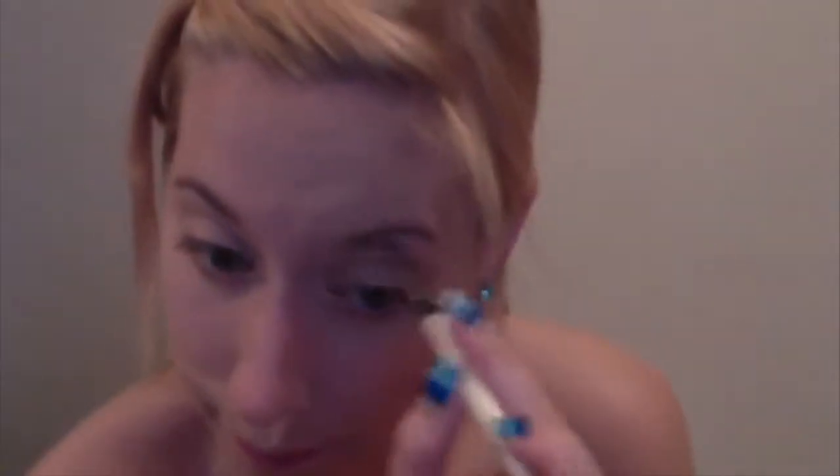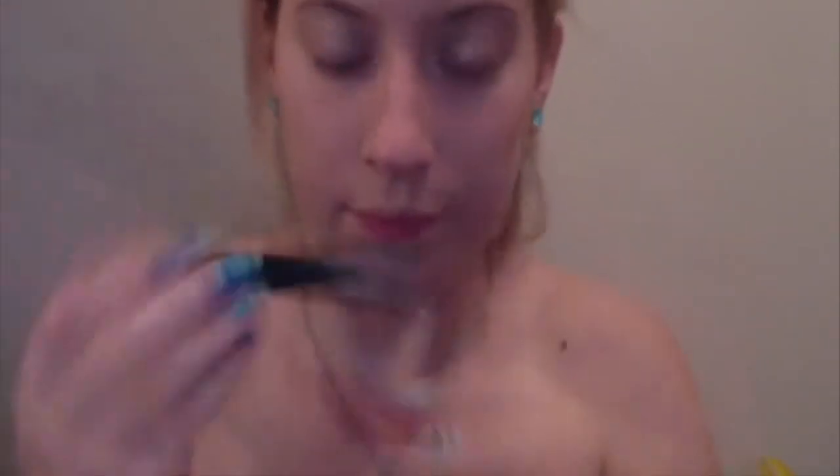I put the NYX jumbo eye pencil in Milk all below my brow to highlight it, and then I just take any older eye brush pencil and just smudge it out.